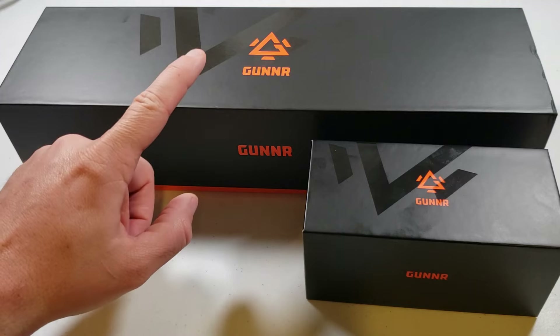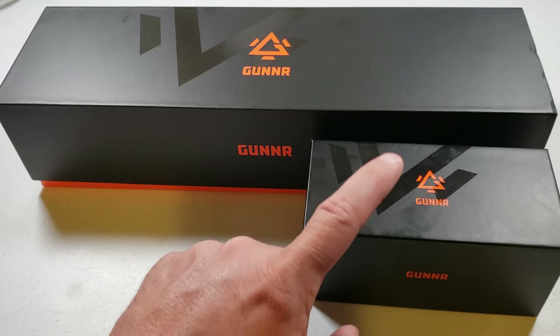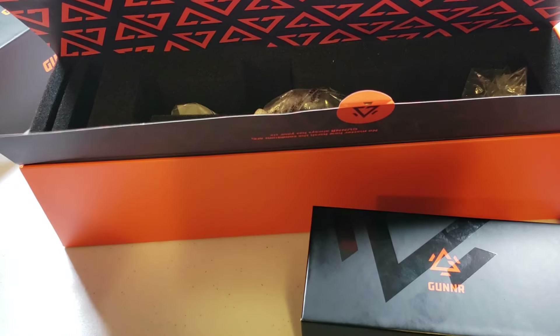Welcome back to the channel, guys. Gunner, a relatively new scope company, has sent me one of their 1-10 LPVOs to check out, along with the mount. I would do an unboxing for you, but it's already all out, so let's check it out.